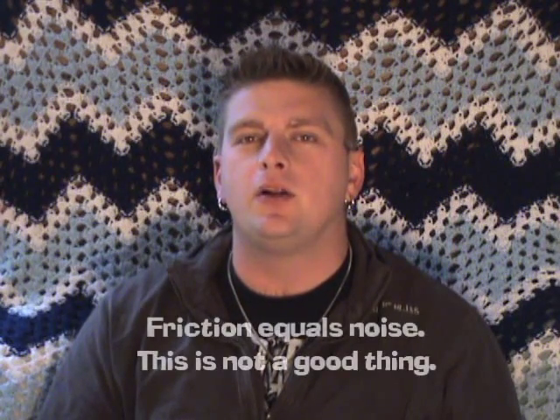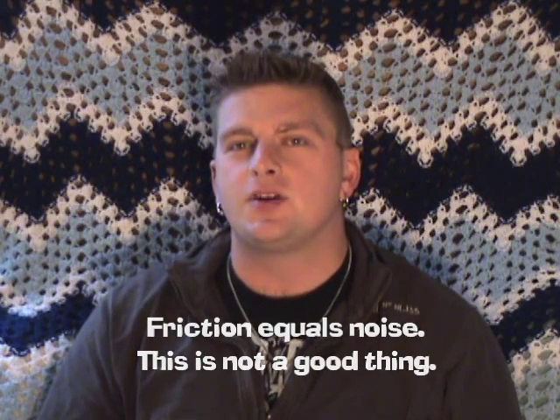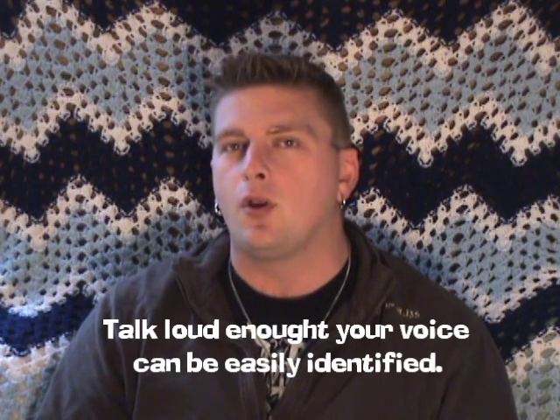Make sure you're not wearing any clothing that creates a lot of friction when you walk, as these sounds can also be mistaken as voices. If you have an audio recorder running and your team members are talking to one another, make sure that they speak up very loud when they talk, because any types of whispers or low tone voices can easily be mistaken as electronic voice phenomenon when you review your evidence.